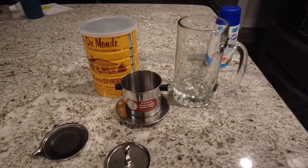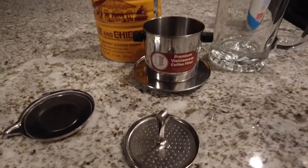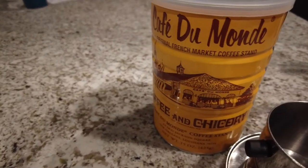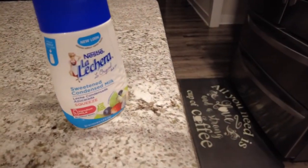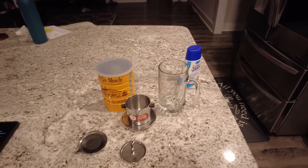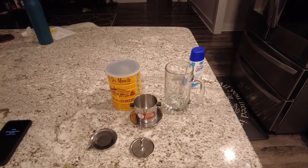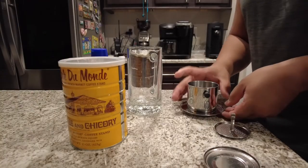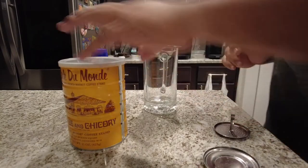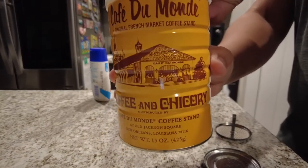Let's go get some coffee made. I got my coffee filter, and I usually use Cafe du Monde — and here's my mug and my condensed milk. We're putting a filter on your mug. Coffee ready? Oh yeah, Cafe du Monde.